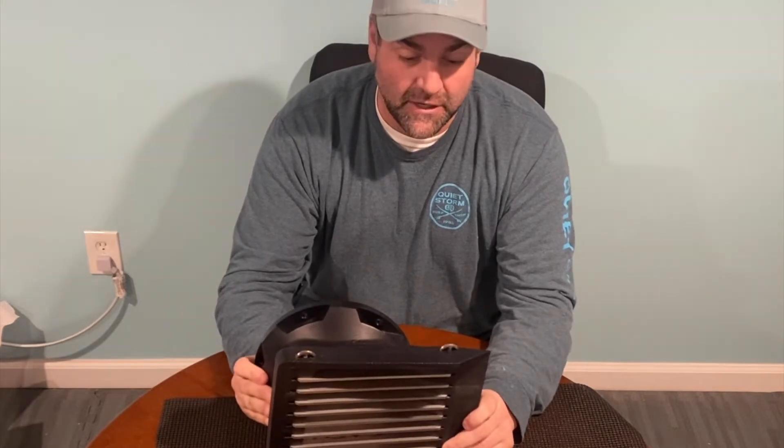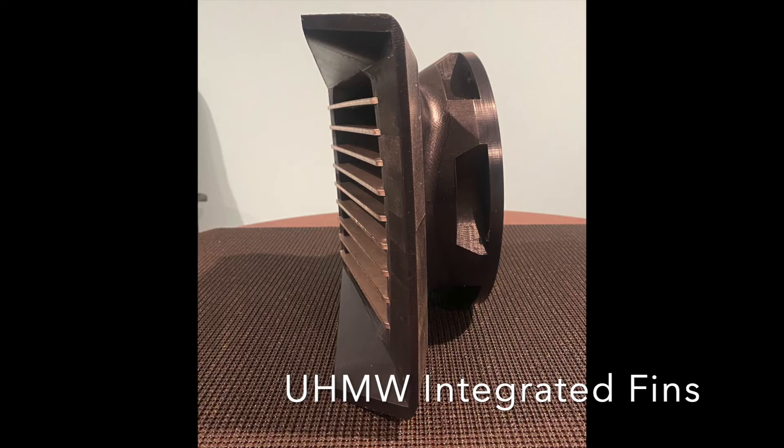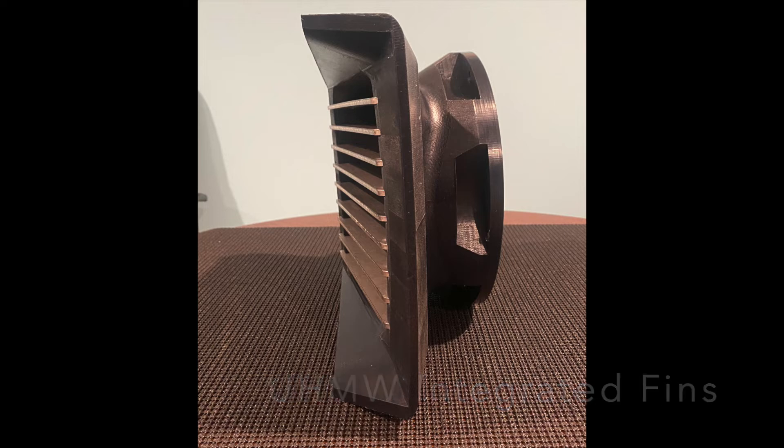I don't have anything bad to say about fins. I love that these are integrated, so I know my fins — it's the first thing that's going to make contact, it's the first thing that goes. You end up bending fins.